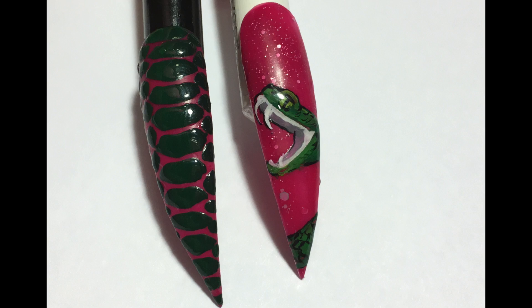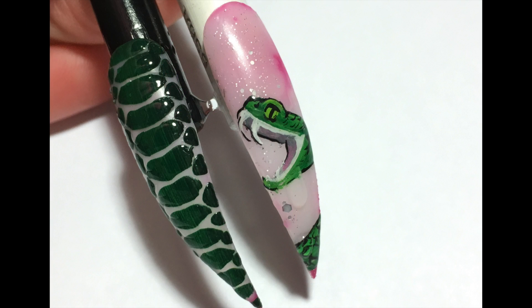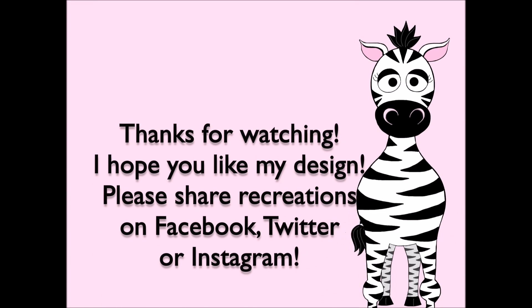After you cure that, you're all set. I hope you like this design. Please share any recreations with me on Facebook, Twitter, and Instagram — I would really love to see them. Also there's a discount code in the description box, so check that out. I'll see you in my next video. Bye!